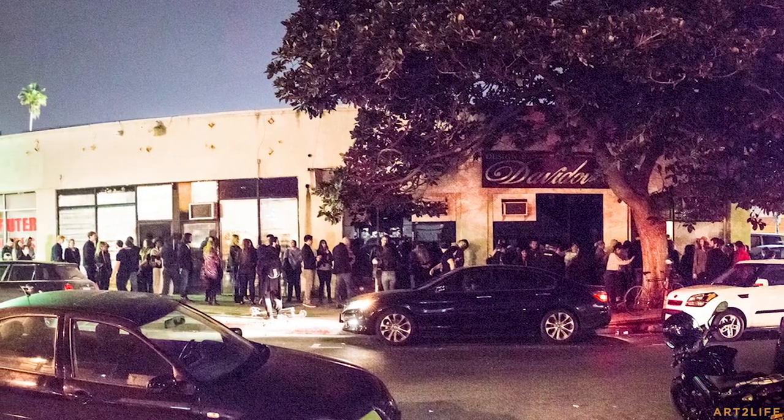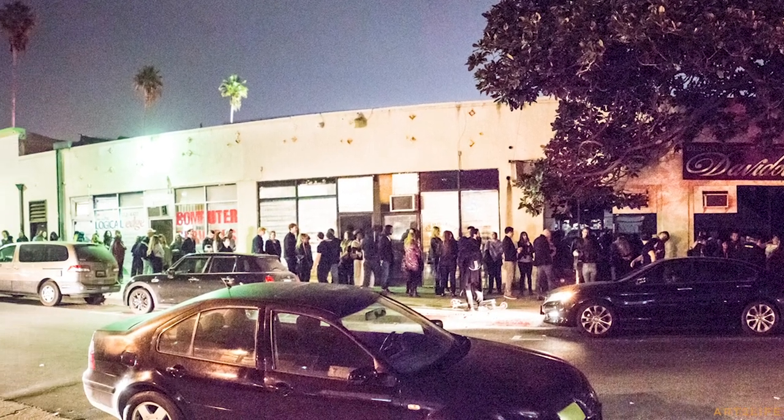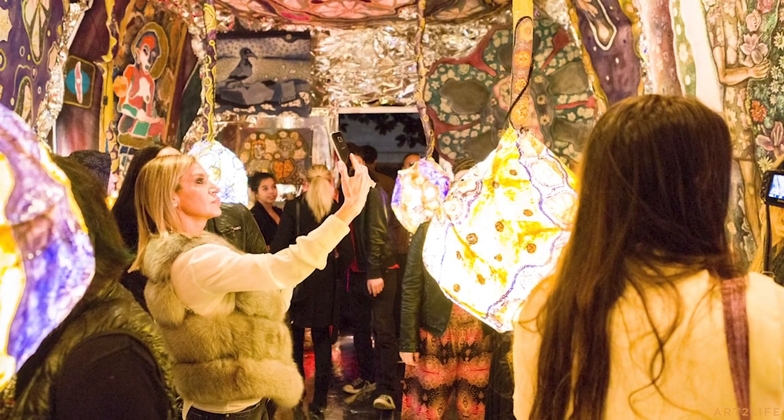With the 'Before You Were Born' installation, there were lines around the block to come and experience it. I was curious — I feel like the space would be ruined if it was like a bar where there are thousands of crowded people. Do you think about how many people you want in the space, and do you limit it? Because the number of people in an immersive environment really changes the art.